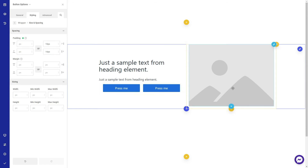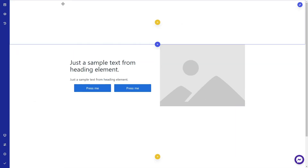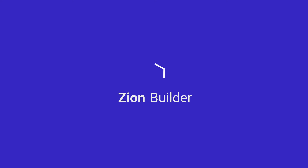That's how you place two buttons next to each other in the same column with Zion Builder. If you found this quick pro tip helpful, subscribe to our YouTube channel for more videos like this, hit the bell icon to get notified when we post a new video, and don't forget to smash that like button. See you in the next video — Alex from the Zion Builder team, out.